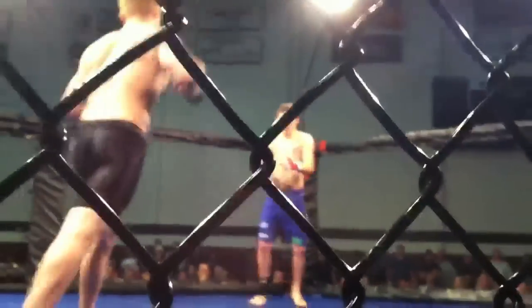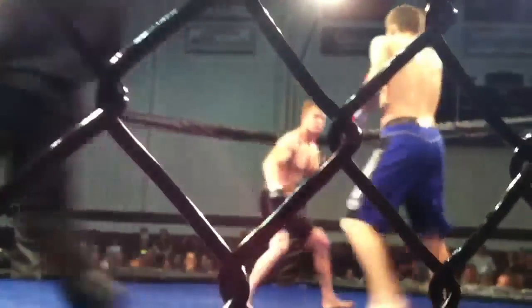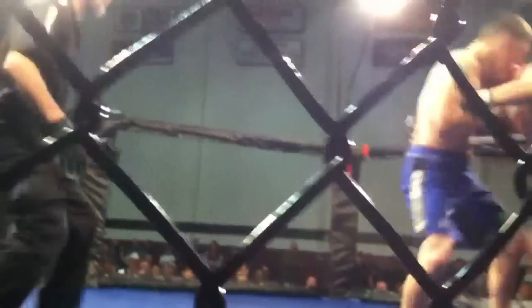Hands high Zach, let's go! He's going crazy — take your time. Tight punches Zach, tight punches, get those hands up. Cross hook Zach, cross hook. Right left Zach. Beautiful Zach, beautiful. There you go, there you go Zach.